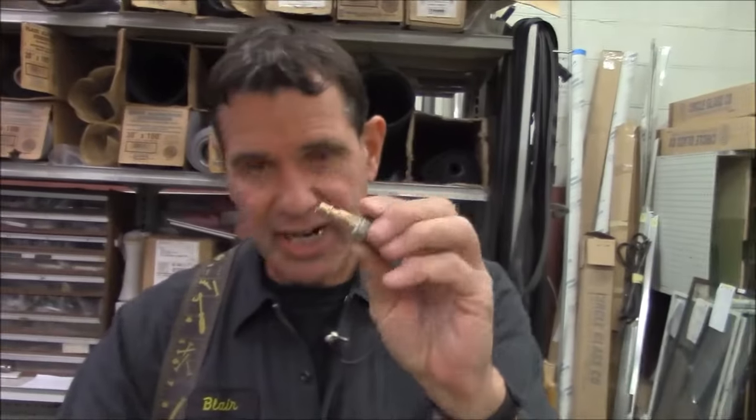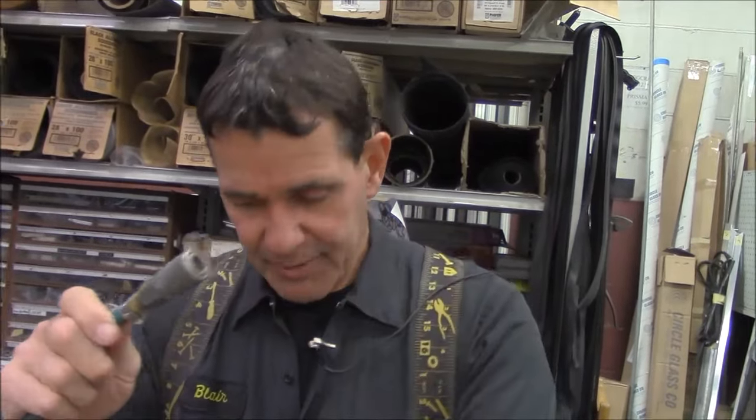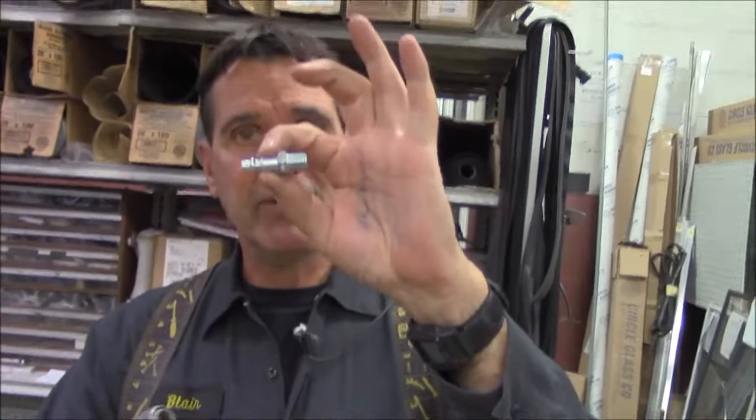First, our air compressor. We have an air compressor with an air chuck on it here for filling the tires of the car. This adapter that goes from my quick connect to my air compressor is threaded, and it's a male iron pipe.